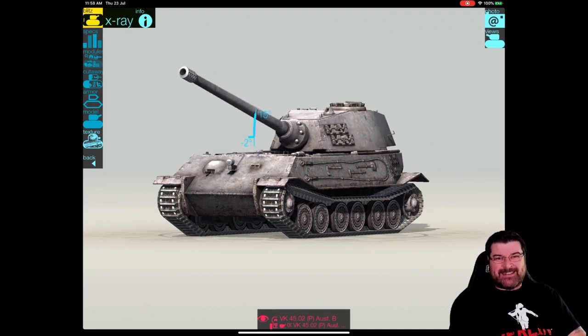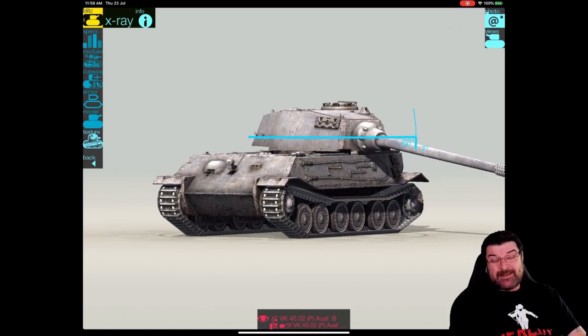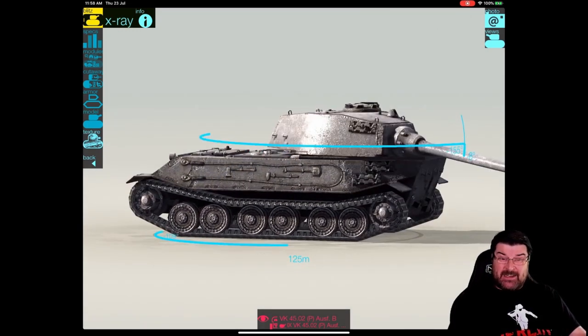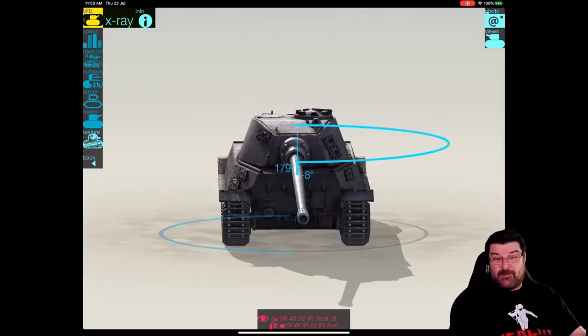It's a tier 9 German tech tree heavy and a lot of people don't like it. Why? Because the gun is mounted on the back. As you can see, from the front you only get 6 degrees of depression, but you get 8 degrees at the back.